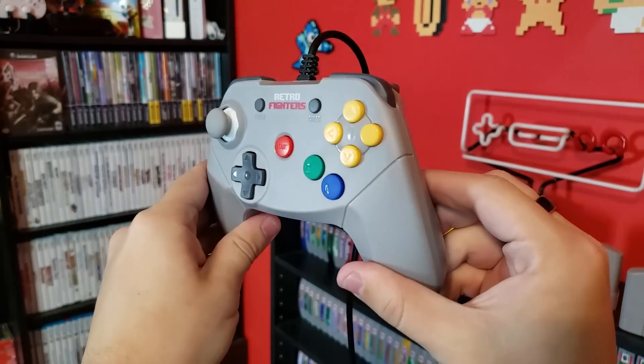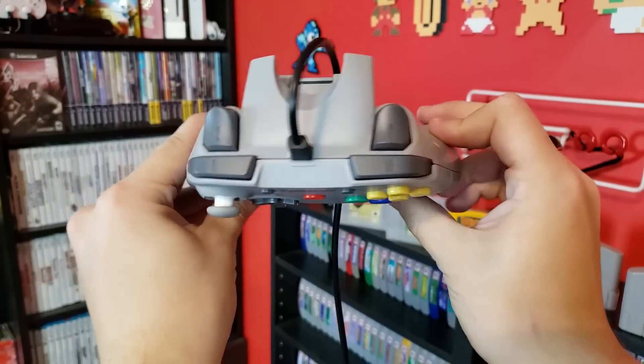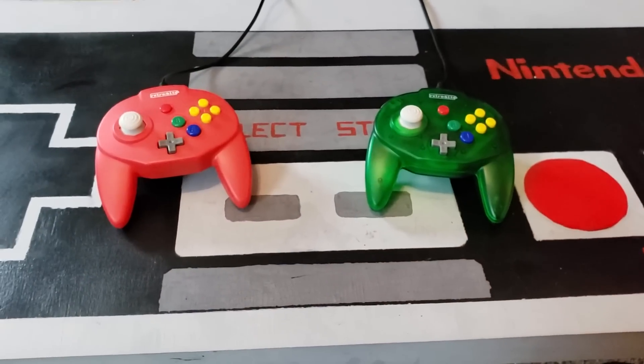So here are my final thoughts. The Tribute 64 is not a true replacement for an authentic Horipad Mini, but it is literally a quarter of the price and is pretty good at approximating it. I wouldn't recommend it for anyone who already has a Brawler 64 or a Horipad Mini for use with consoles, but if you're looking for a solid controller for N64 games on PC, this is a low-cost alternative that does the job. Overall, I give the RetroBit Tribute 64 a 6.5 out of 10 stars. I'll have links to any of the controllers featured in this video in the description below.